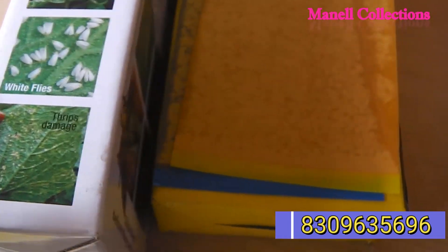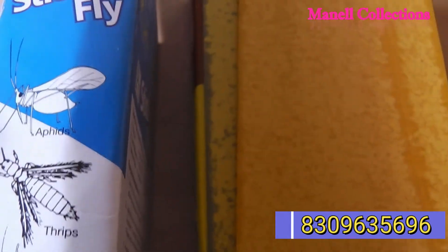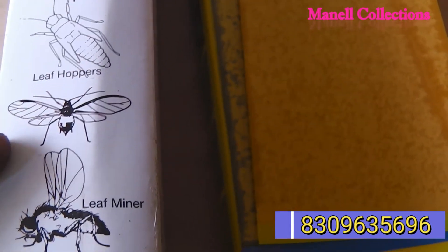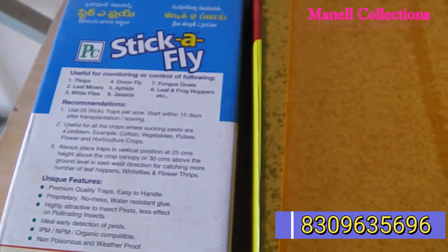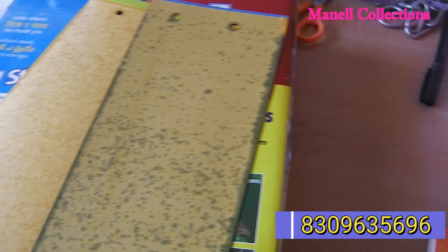Let's see how the trap works. You can look at and find the trap from the tree. If you have yellow sticky traps and blue sticky traps, you can remove the paper from the brown and yellow backing.